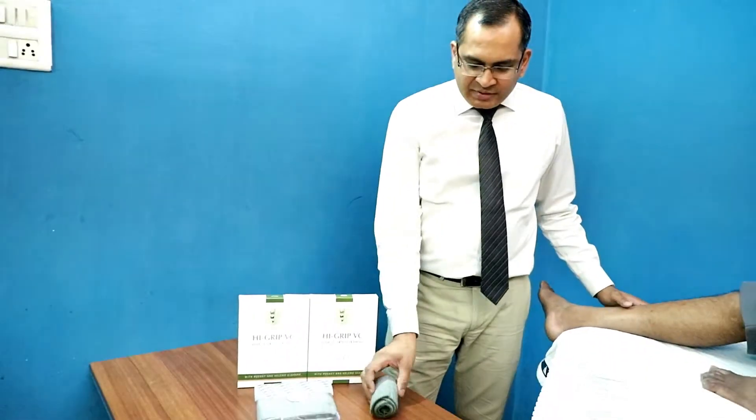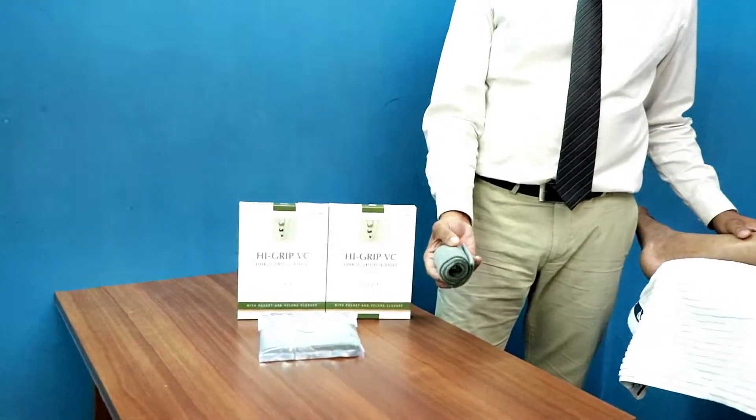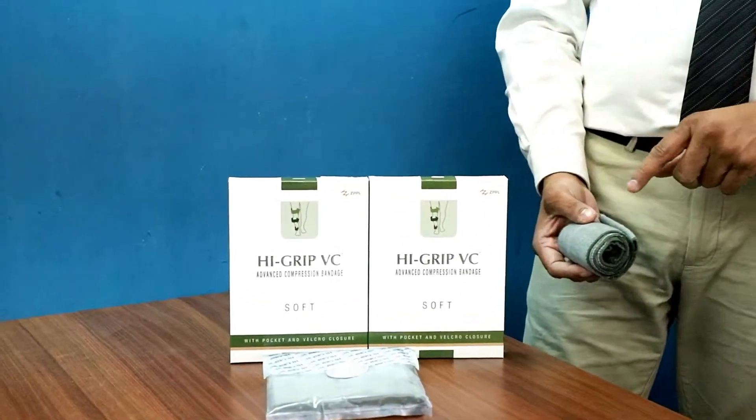Hi, I am Dr. Anurag Chitranji. I am a plastic surgeon. I will be showing you today how to apply a compression bandage. These are the two advanced compression bandages which I am going to use today — one is a 4 inch one and one is a 6 inch one.